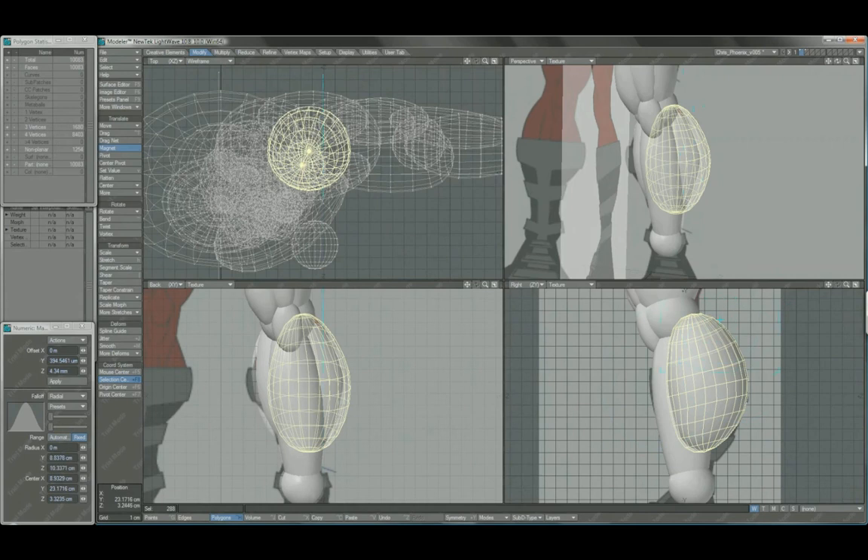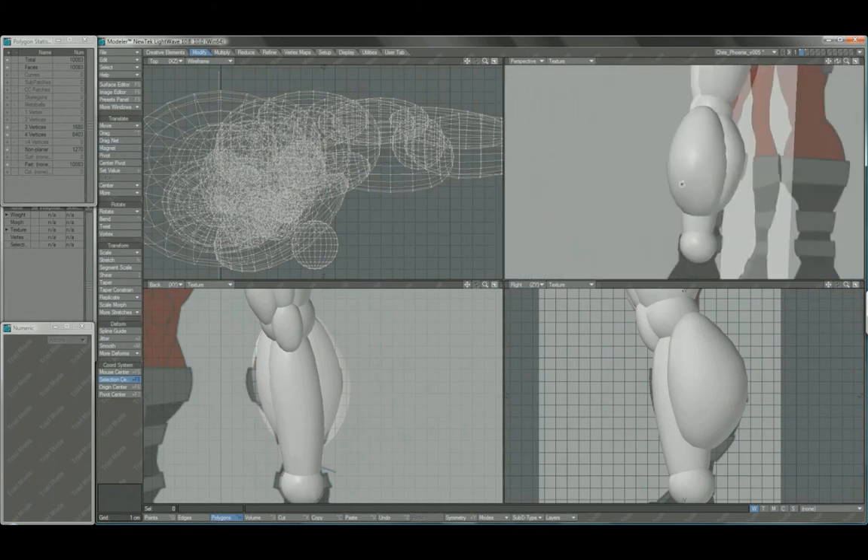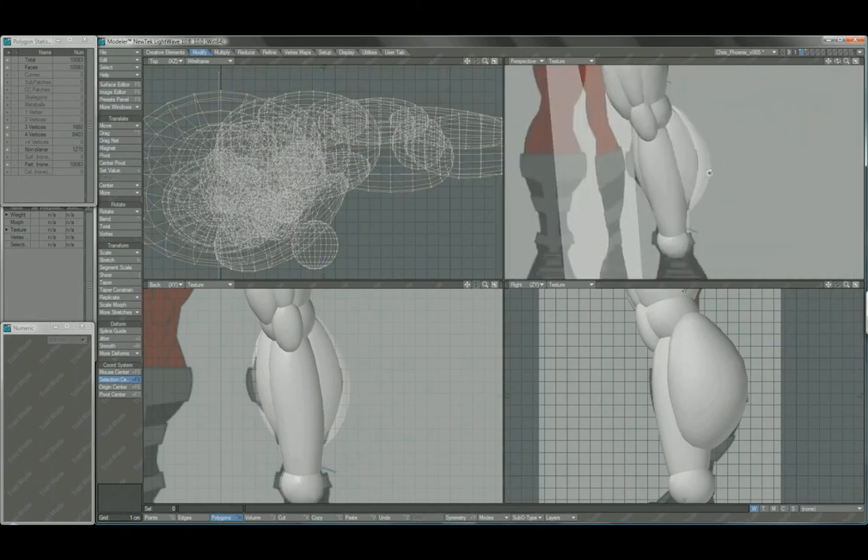I just want to get something in there that works for now. The calf muscles are very oddly shaped, but this guy is really pronounced — he's a runner, so he's got really pronounced calf muscles.